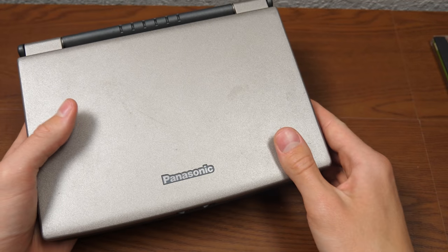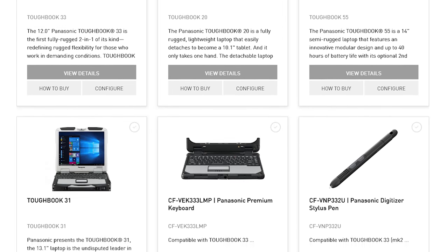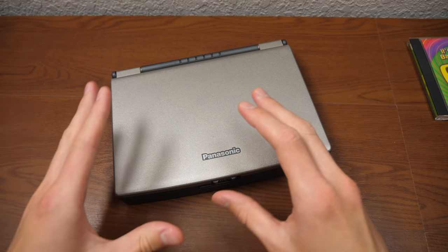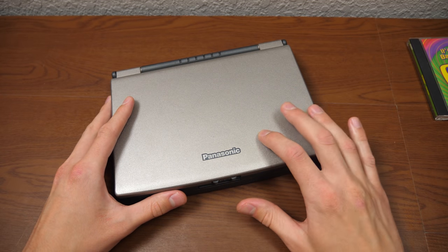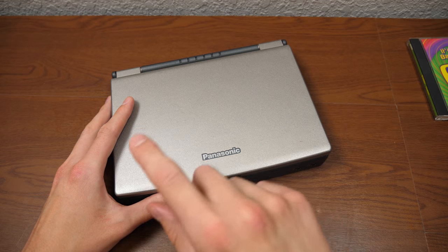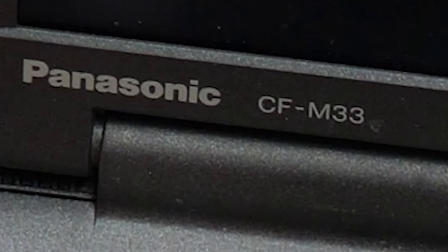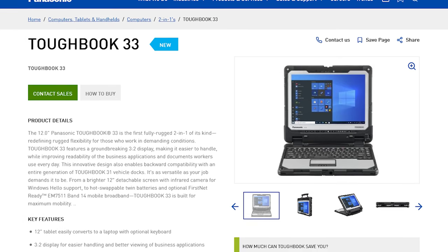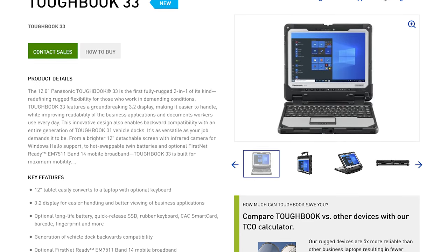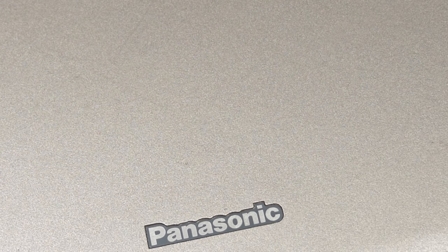The Toughbook, for those of you who aren't aware, is a line of Panasonic laptops that is still around today. In fact there is a current model in the Panasonic Toughbook line that is very similar in name to this one. This is the CFM33 and today Panasonic produces the CF33. So if you typed CF33 into the YouTube search box and ended up on this video, well, this is not the laptop you're looking for.